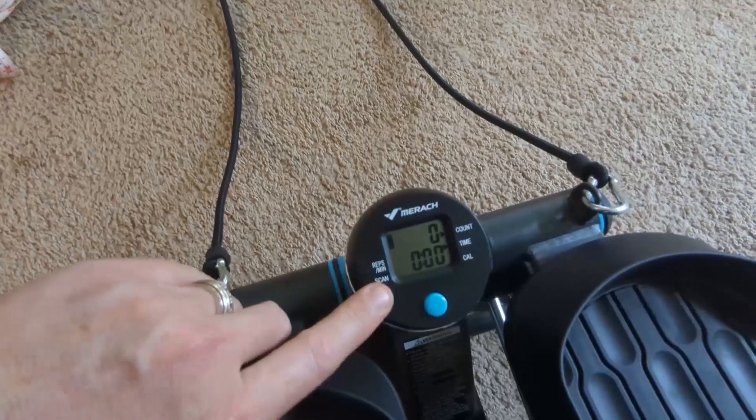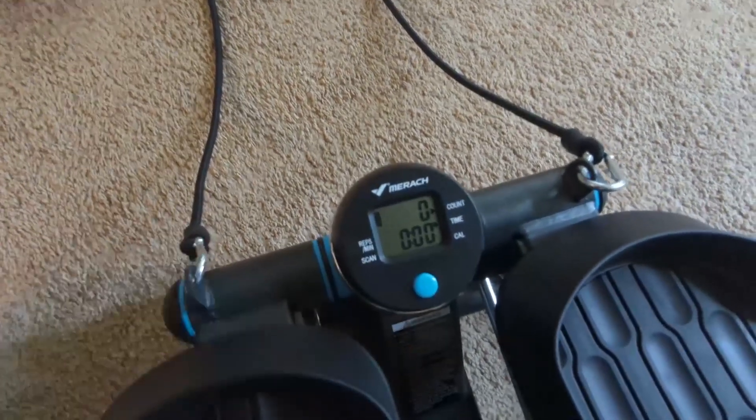There is a battery-powered digital display and the batteries do come with it. You can track a whole bunch of different things.